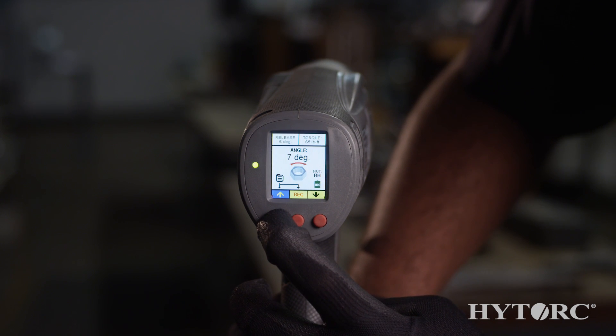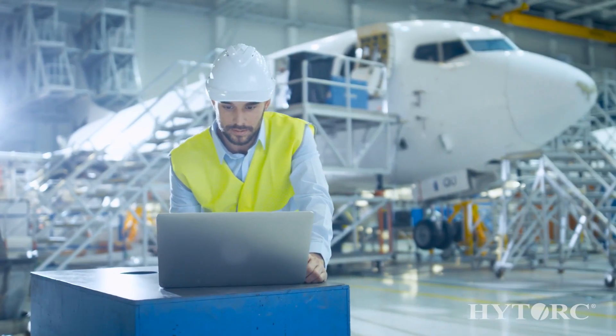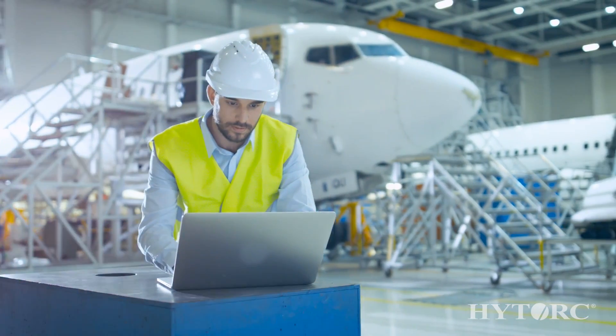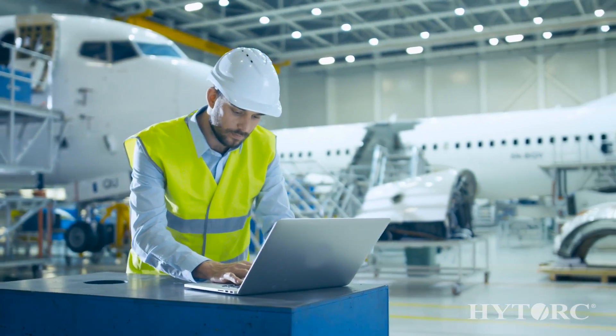The Lion Gun also enables data recording so that you can have confirmation and a paper trail of correct installations. Data can be exported in an Excel-friendly format for reporting, storage, or additional analysis.